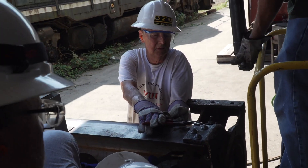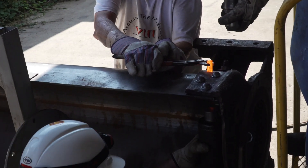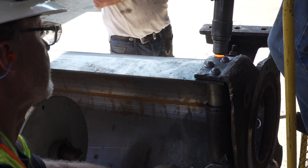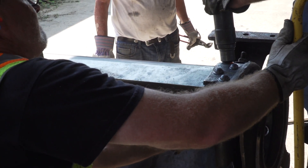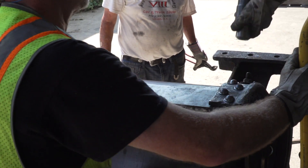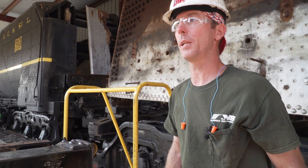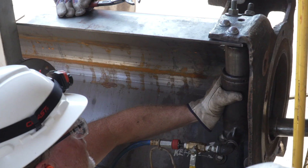Once the rivet is pushed through the hole, that head is driven on it when the rivet is red hot. When it cools, the rivet actually shrinks down tight and pulls it in tighter. The advantage of using a rivet is that a bolt may work loose, and a rivet swells up into the hole itself and does not allow any crud or anything like that that could potentially get in there and start deteriorating the bolt.